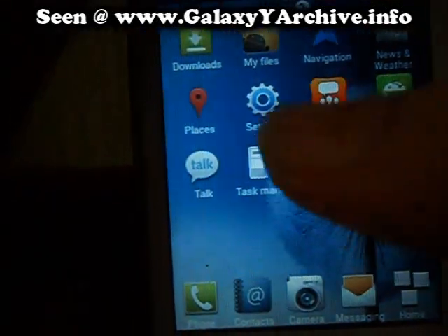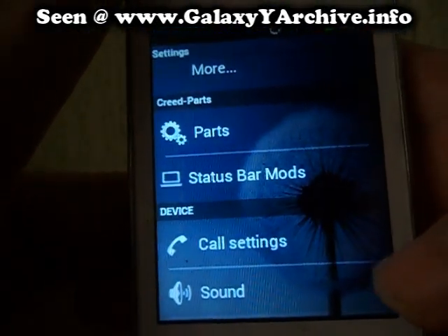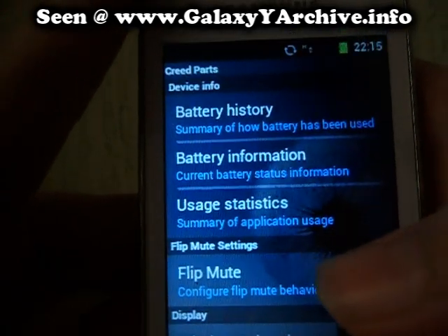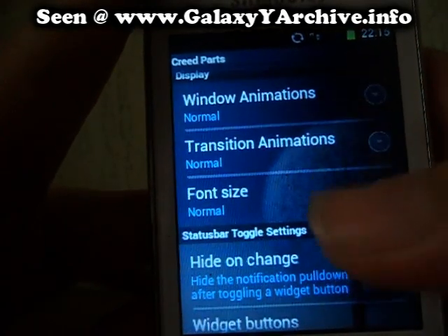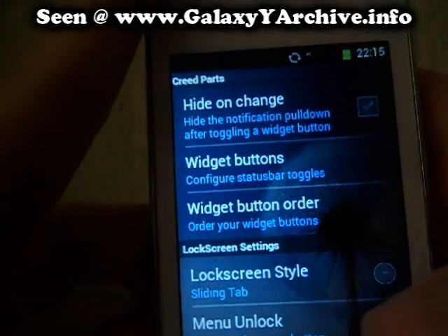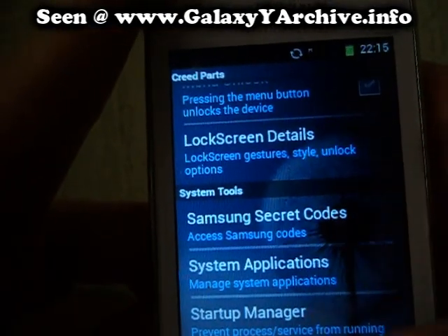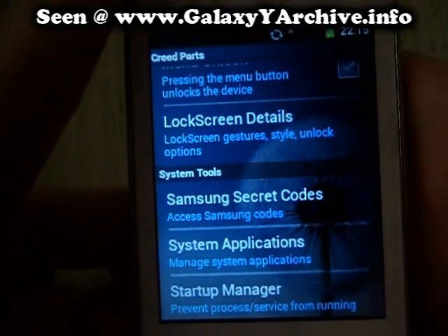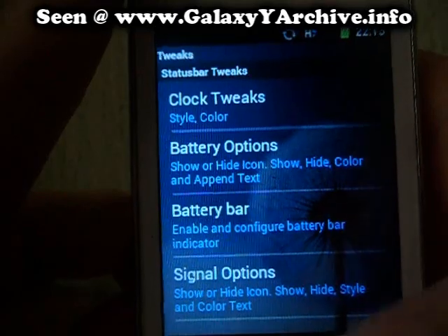If you go to settings, you'll see that we have CREES Parts, which includes battery history, information, flip mute, animations, transitions, font size, widgets, and many many more options — for lock screen, secret code, Samsung system application, startup manager, and status bar mods. As you can see.